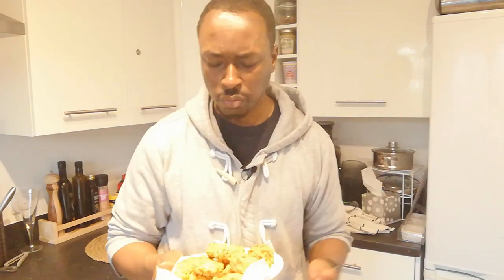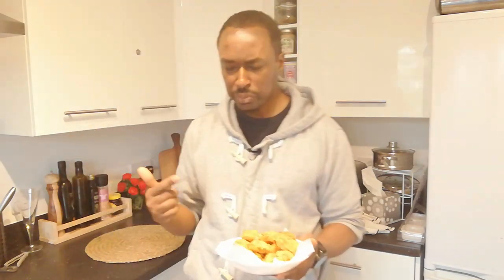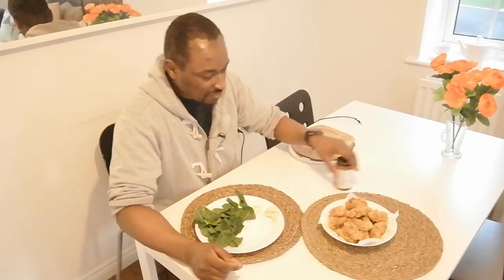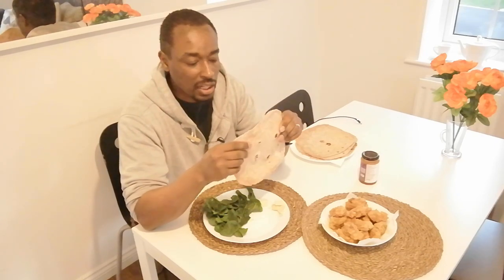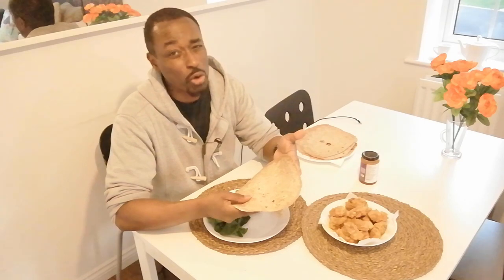Look at that crunch on the outside — these are well nice, these are peng. Totally peng Vegan KFC — I think that's what I'm going to call the video. And here we have it. So now we have our Vegan KFC, and I'm going to make a wrap. I just quickly made some flatbreads — if you want to know how to make the flatbreads you can see the flatbreads video, really easy to make, really tasty, quicker than even going to the shop.